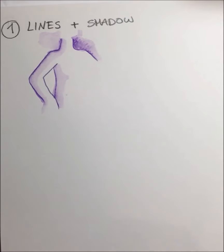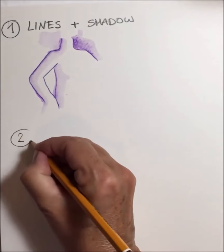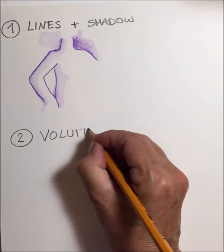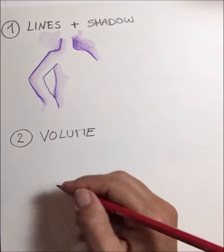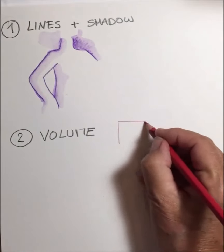The next way to use your watercolour pencils is to create volume by hatching. That means that you colour a whole surface and you do this with tiny little stripes from dark to light.